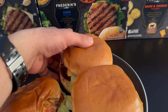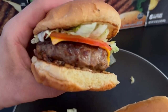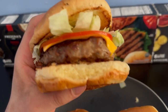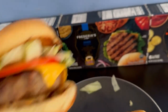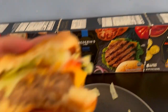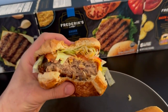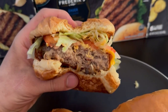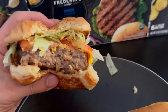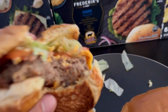Let's see if the chuck tastes any different. This one is bigger — thicker cut. Oh yeah, that one's better. That one's even better than the regular seasoned one.